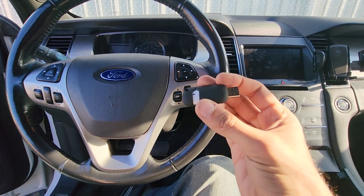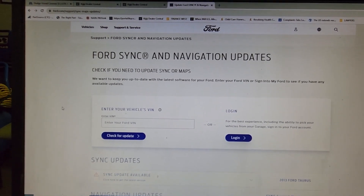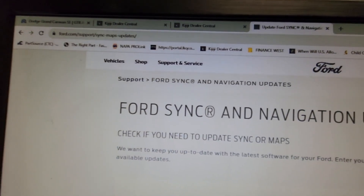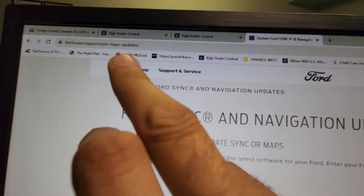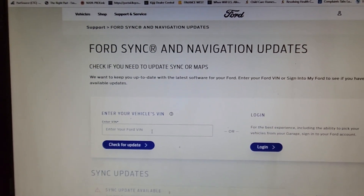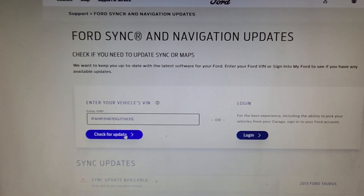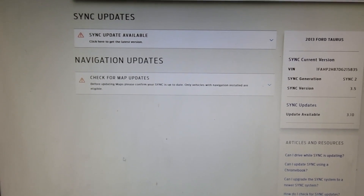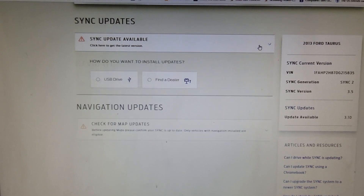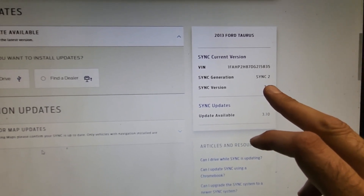Everything you will need is a small USB stick. I will continue this video by recording the screen on my computer. You want to go to ford.com support sync maps updates, enter your vehicle serial number or the VIN number right here, then click 'Check for Updates.' In my case, as you can see, a sync update is available.